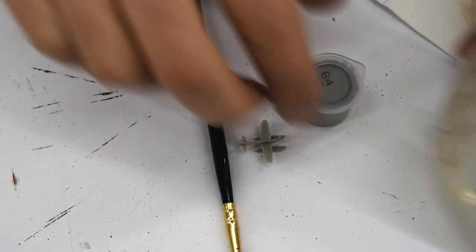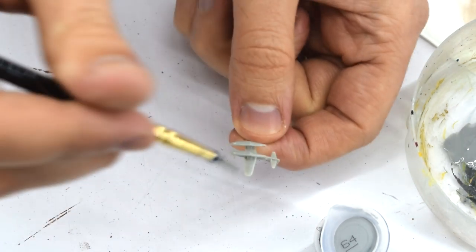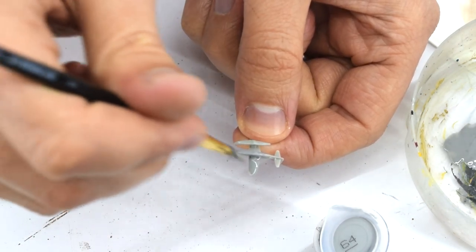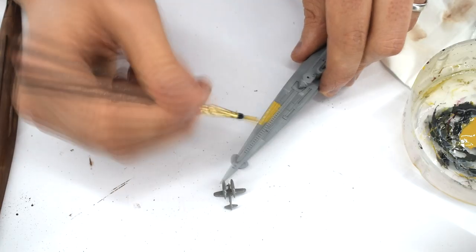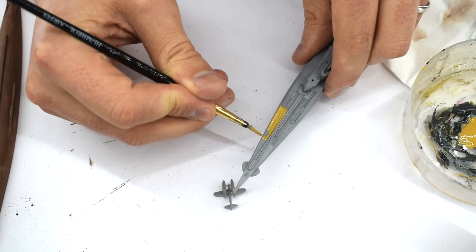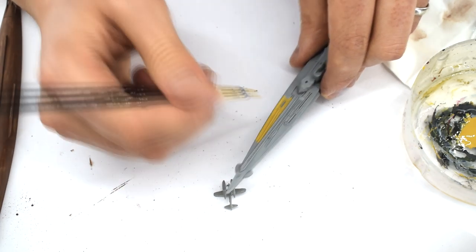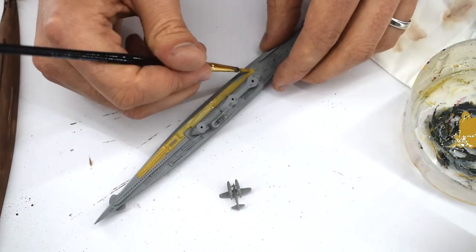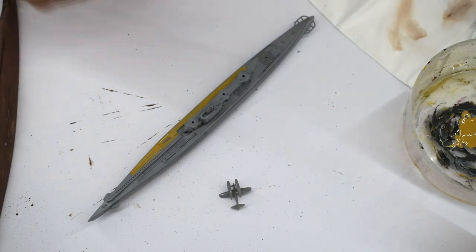Humbrol Light Grey Matte Acrylic was next to be used. This was also thinned with the Tamiya acrylic thinners, then carefully applied to the lower surfaces of the aircraft. Revell 88 Okra Brown Matte Acrylic paint was also thinned and then carefully applied to all the wooden decking areas on the top half of the model. I did this carefully with a fine brush, taking my time to get it in the right places.